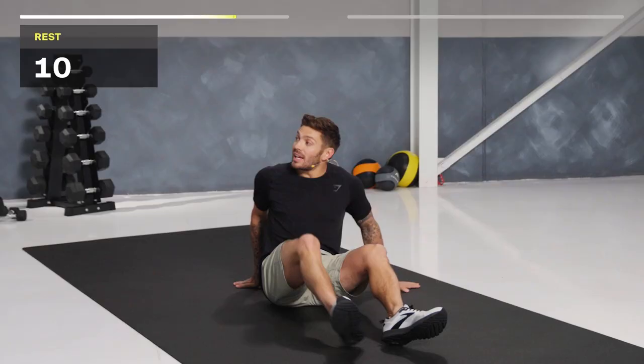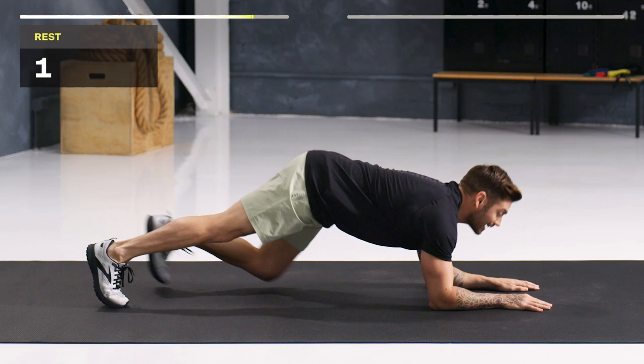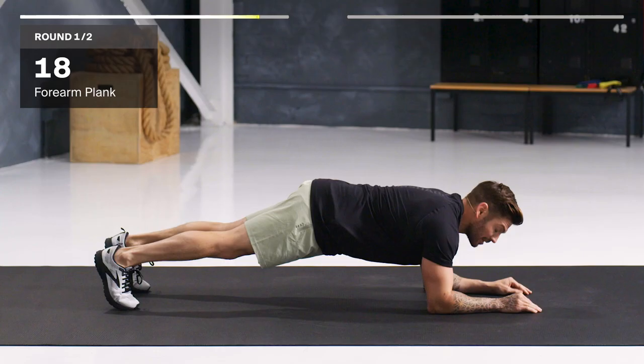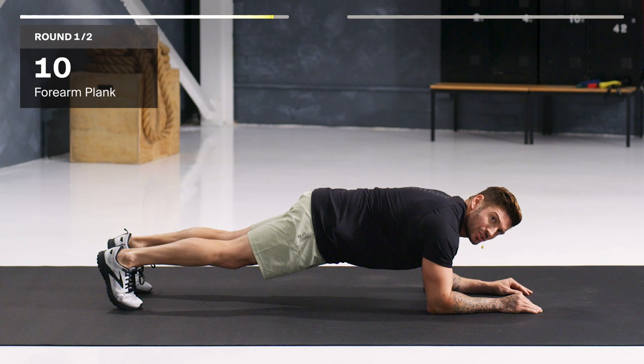Now we're going to go down to a low plank. Elbows underneath shoulders, get that back nice and straight, core engaged. Switch everything on before you get up into your position. We're here for 20 seconds. If you want to make this easier, come down to your knees. Draw in that belly button. Relax those shoulders. Almost there. And that is time.